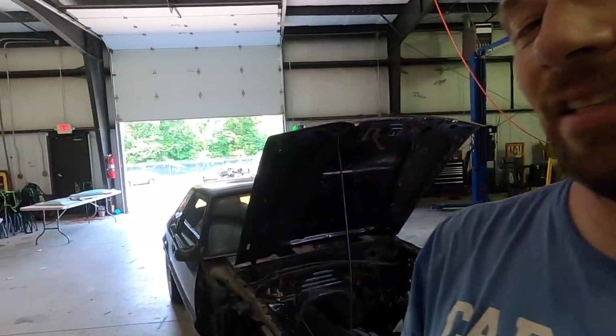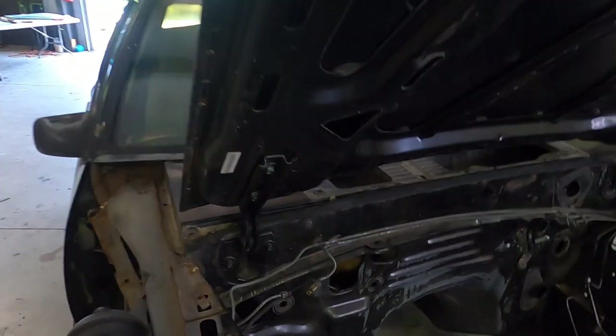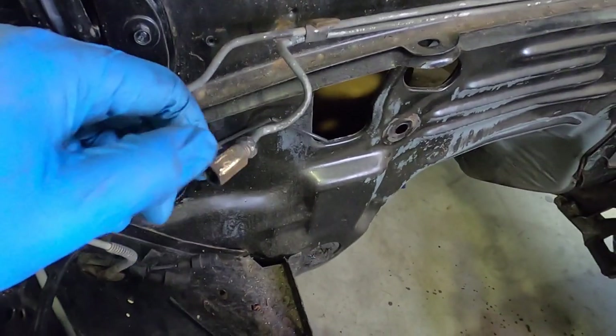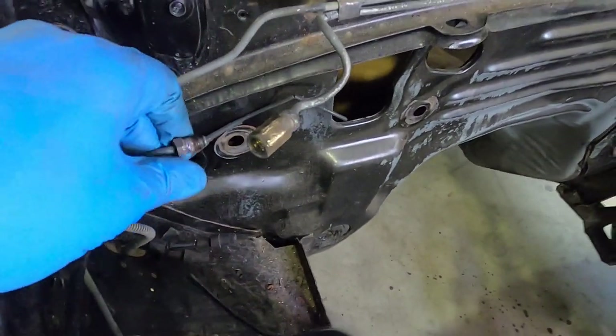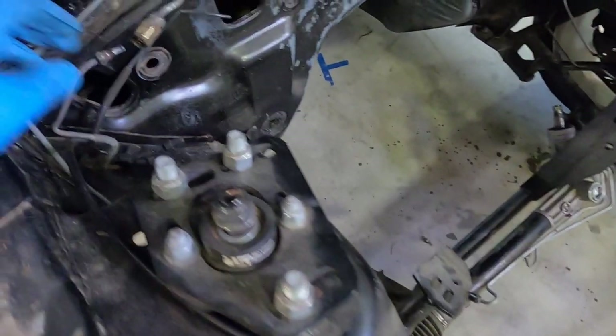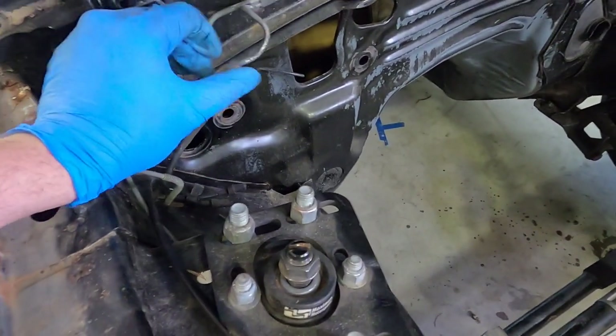I'm not sure how much of that time lapse I'm going to put in because it took almost an hour. The problem I was running into was disconnecting these brake lines — I may have stripped one side. Essentially, I couldn't get that side out. I tried using channel locks and it still wasn't quite doing it, so I ended up disconnecting on the other side. I'm showing this because for a car this old, you're going to run into problems like this.